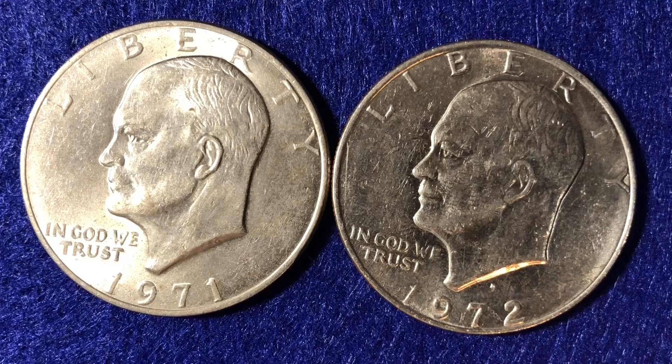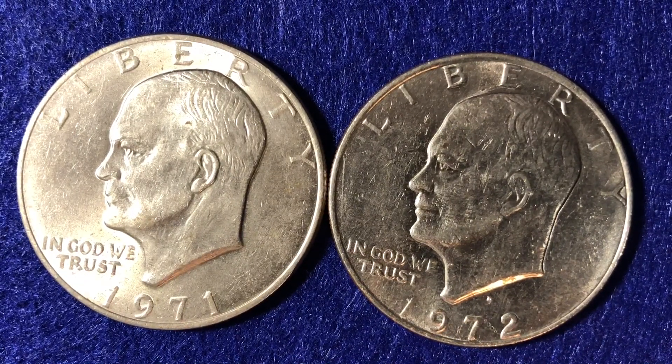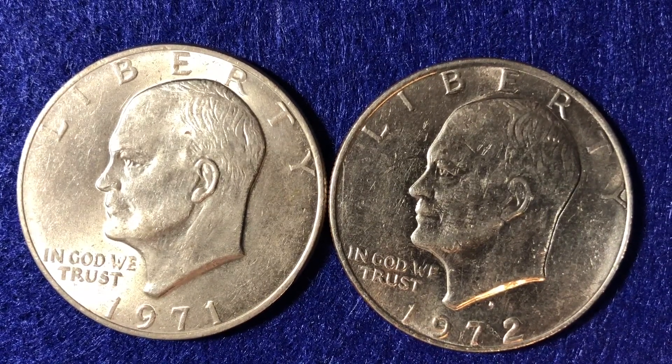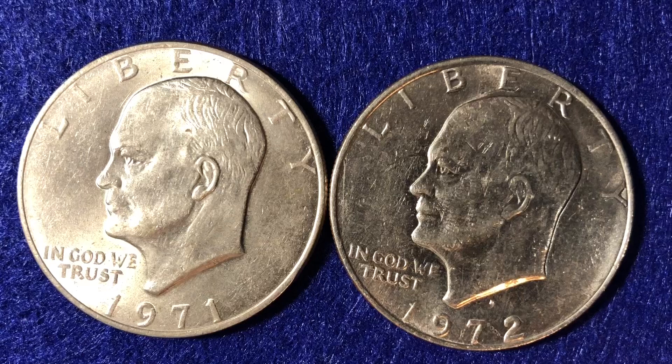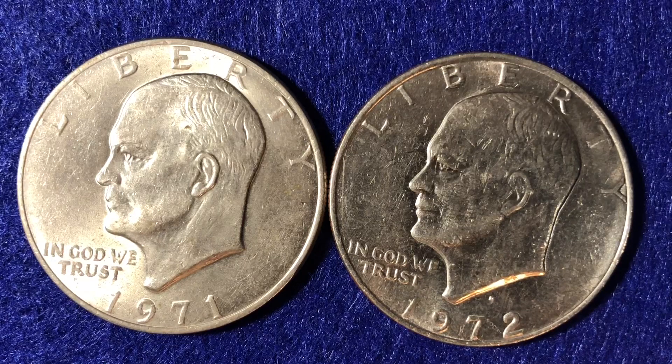These are also the only two years that PCGS has on their website for error or variety coins. In 1971 we have what's called the Friendly Eagle — it's FS901 type 1 — on the reverse side of the coin. And in 1972, on the reverse side of the coin, there is the Type 2 strike. So we'll talk about the Friendly Eagle of 1971 and the Type 2 reverse strike for the 1972. But first let's cover the basics of this coin.